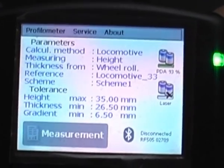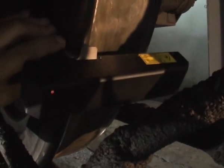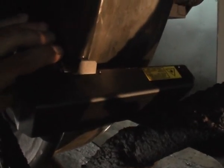After the wheel and freight car identification, the measurements can be done. Before the measurement is taken, it is necessary to clean the wheel and measuring device from pollution. When attaching the measuring device to the wheel, ensure that the base is exactly positioned on the flange.